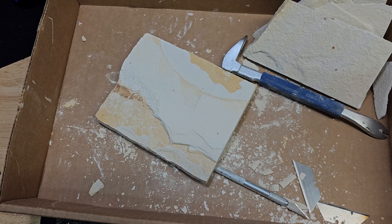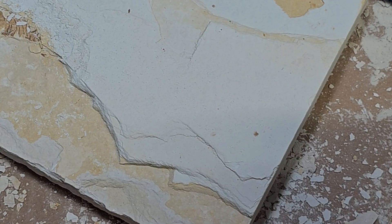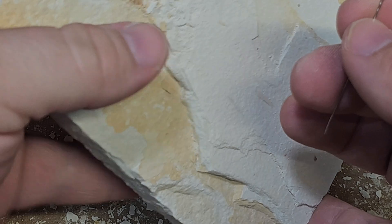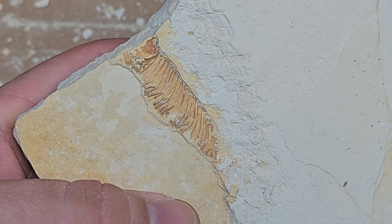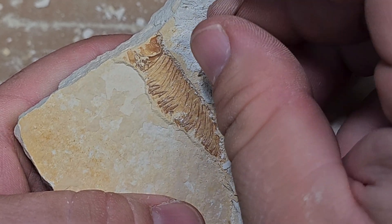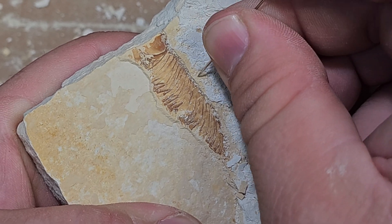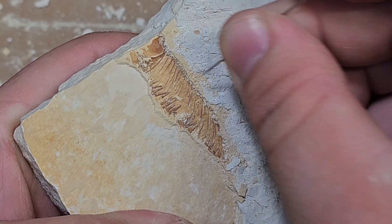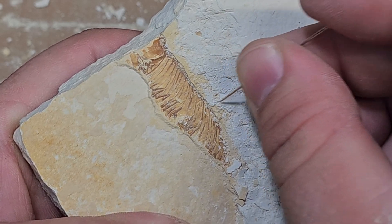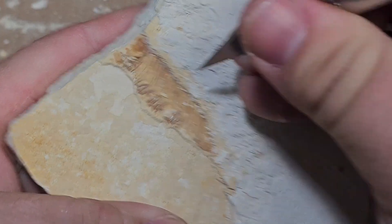You do not need an engraver to do this. If you've got a steady hand, you can just do this by hand — it's not a big deal. You can use a needle like this and very carefully do that, or use a razor blade. It has the same effect.